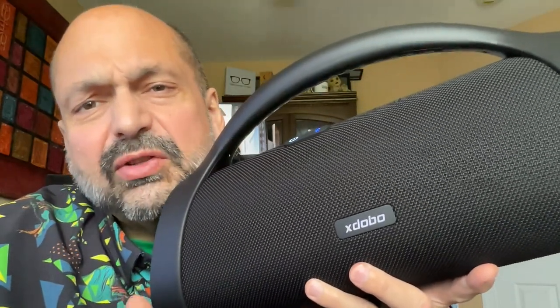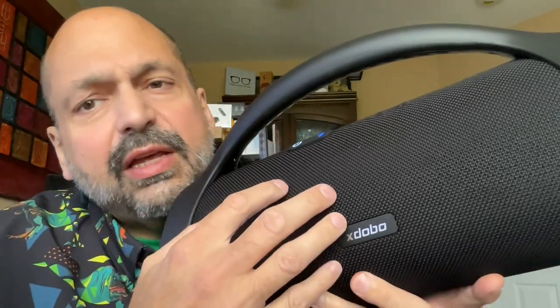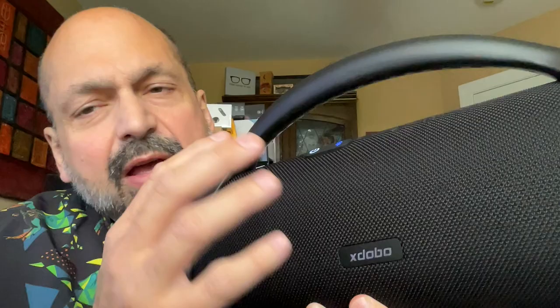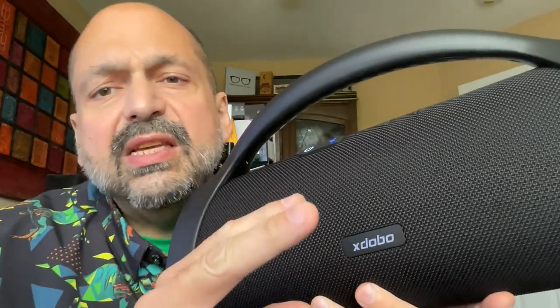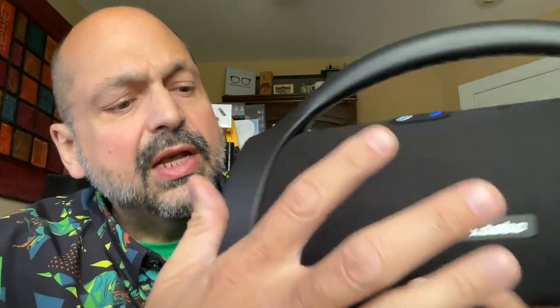120 watts in a Bluetooth speaker. I don't know what all the specifications are, but just from looking at photos, I can see we have basically two two-way speakers — dual woofers, dual tweeters, and dual passive radiators. Combined, it just sounds wonderful.